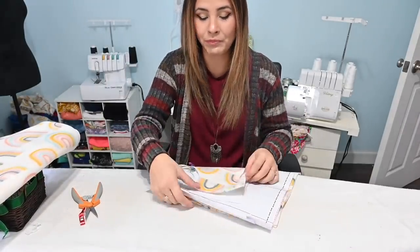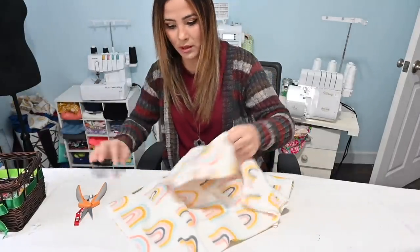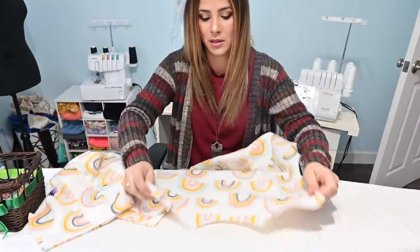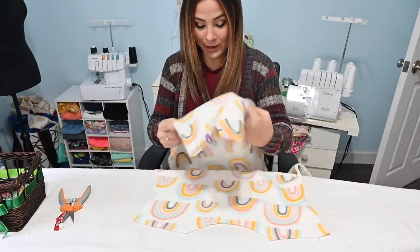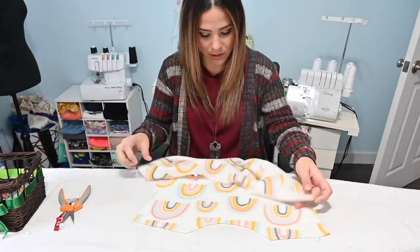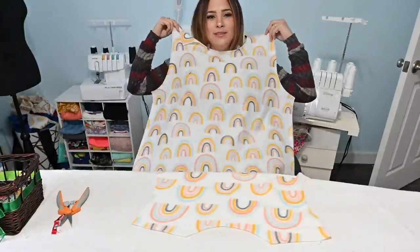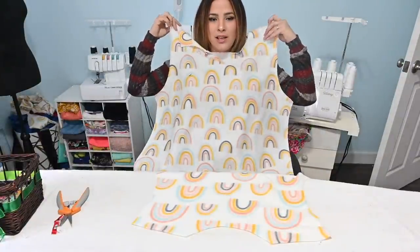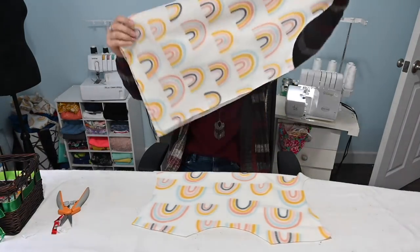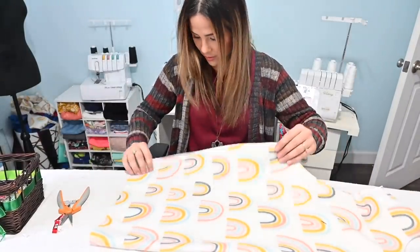We're going to grab our back and put it face up on our mat. I'm trying to figure out which one's the right side and which one's the wrong side. Look at this — I cut on the fold instead of cutting it down the middle. That's an easy fix because I didn't cut this line right here. So I'm going to fold it back up and go cut it.